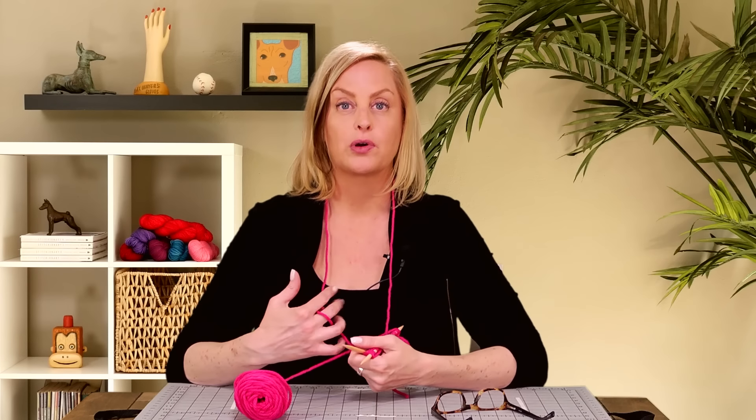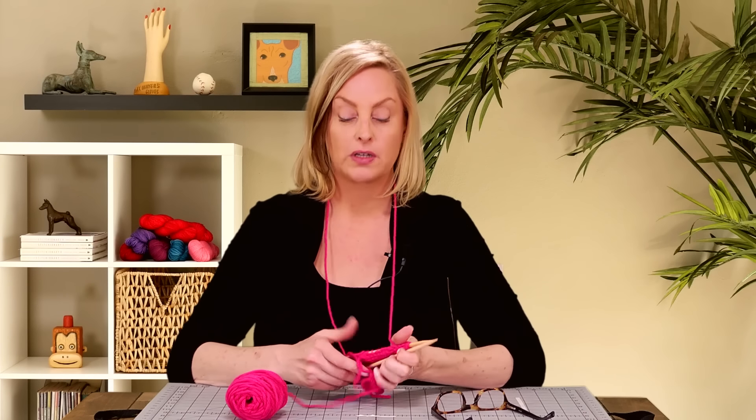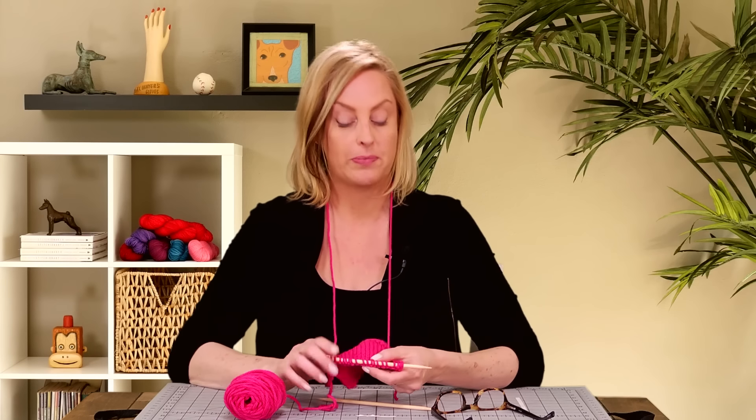That's how you do both Portuguese knitting and purling. I hope you give it a try — it's really fun. You might actually find, as I've heard from a lot of people, that it's a good way to change up your style of knitting if your hands are starting to get fatigued or if you have issues with inflammation. Changing up your style of knitting sometimes can help. I'm not a doctor — just things I've heard from others. Anyway, have fun with it and good luck.